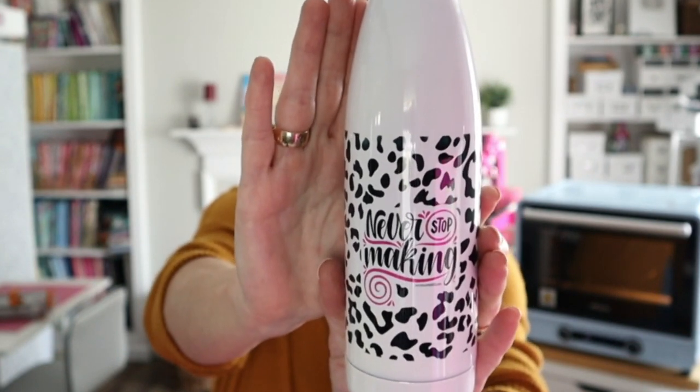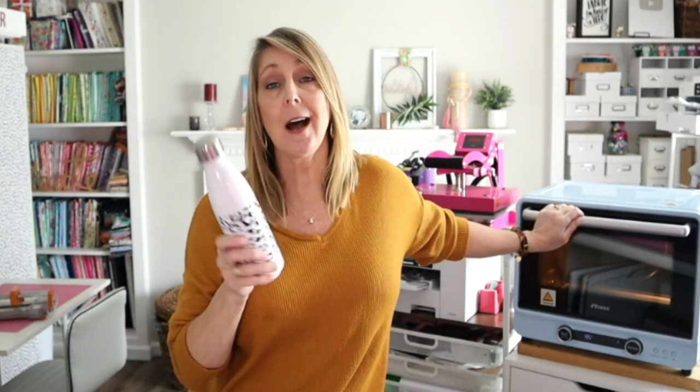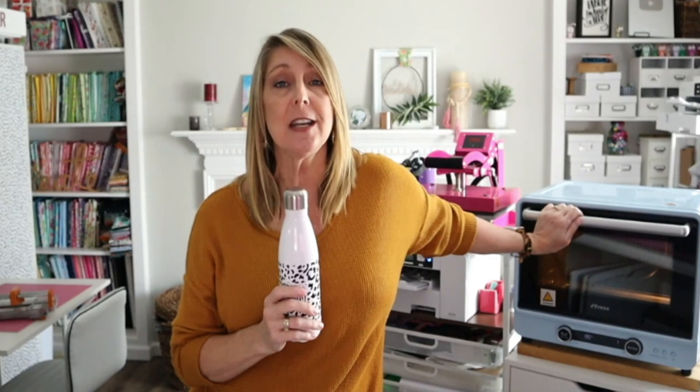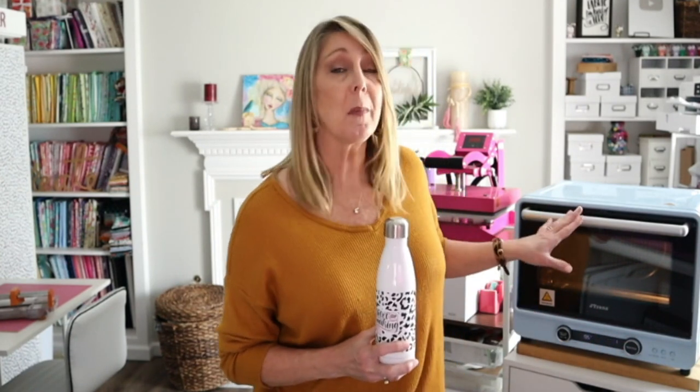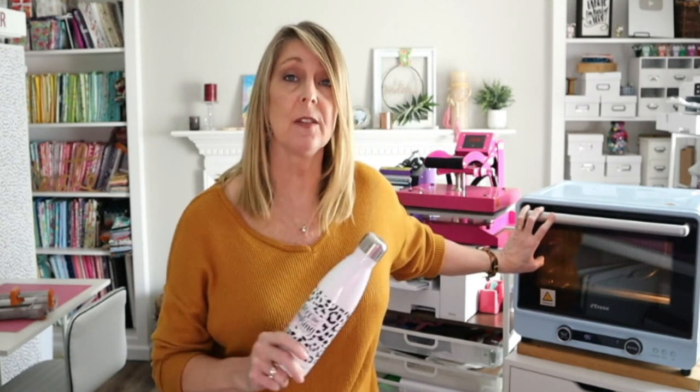Everything just works with the Sawgrass because it is created for sublimation ink and has the color profiles in Creative Studio that make your colors come out perfectly every time. I also love this J-Trans sublimation oven — it makes sublimating odd-shaped or tall things very easy. You can do multiples at once or one at a time, and most tumblers are going to fit in here with no problem. There's no fiddling around with temperatures — this was made for sublimating, not a kitchen, so I highly recommend it.